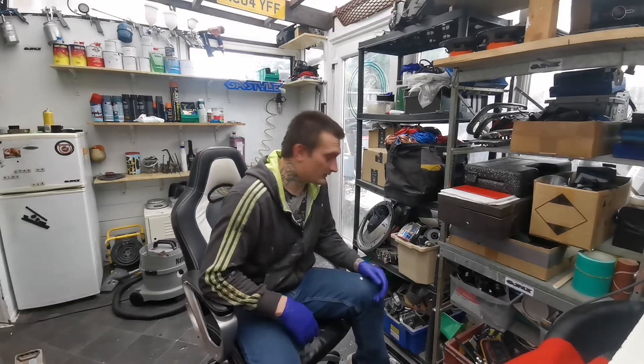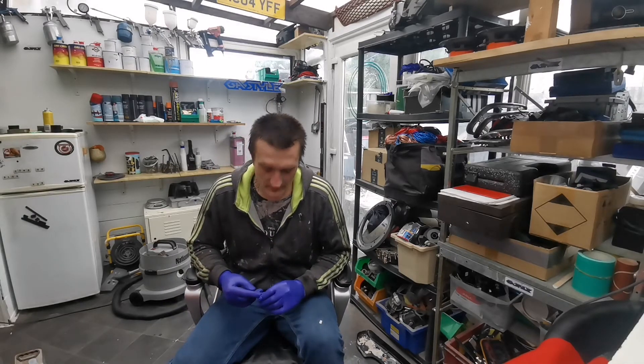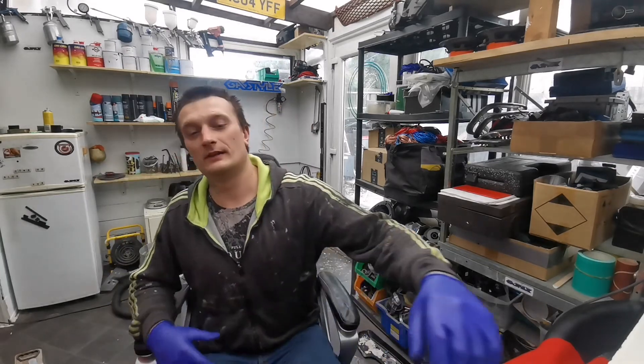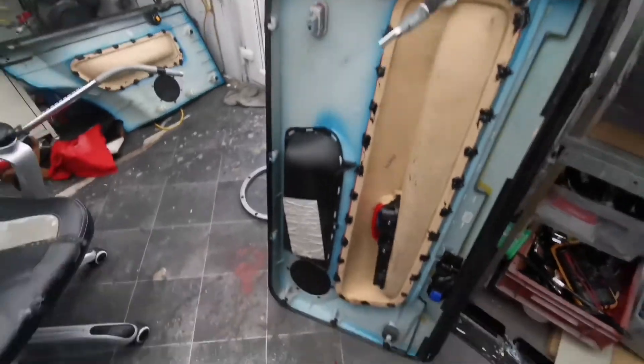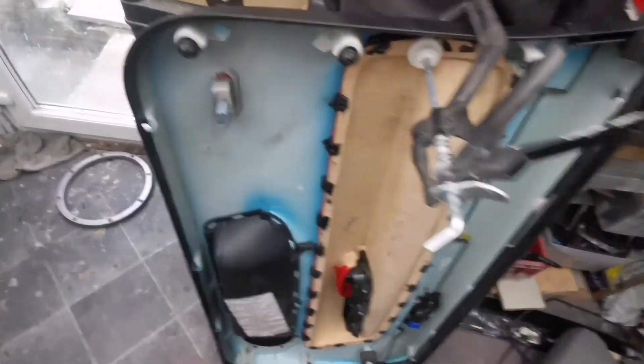It takes about half an hour to an hour to do one of these door cards. I'll show you what the next one looks like when it's all finished. There we go — I'll use a clamp to hold it in place. Perfectly fine, just a little clean-off, tidy up, get rid of some hairs, and that's them all done.